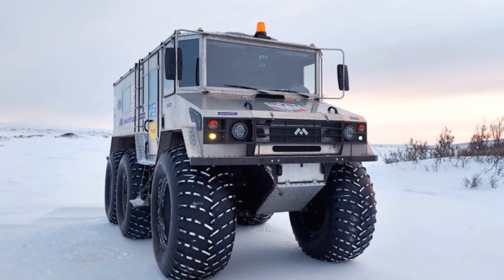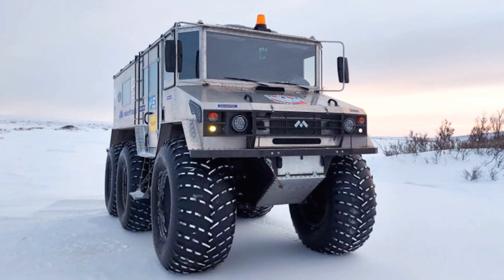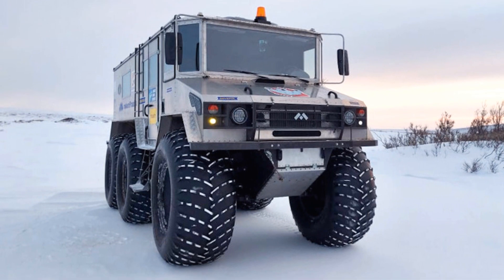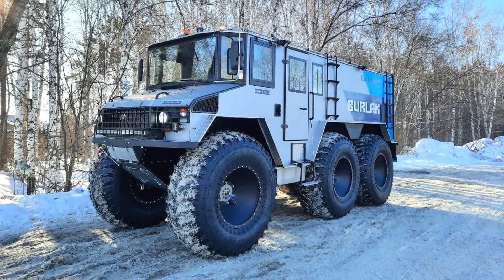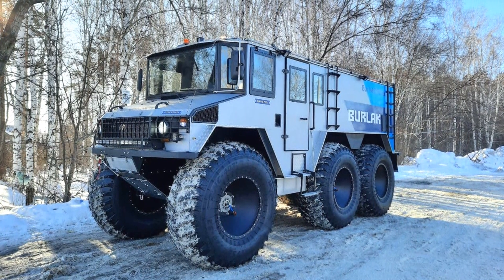The diesel engine is a Cummins, 150 horsepower. The gearbox is mechanical, 5-speed. Ground clearance is 700 to 750 millimeters.